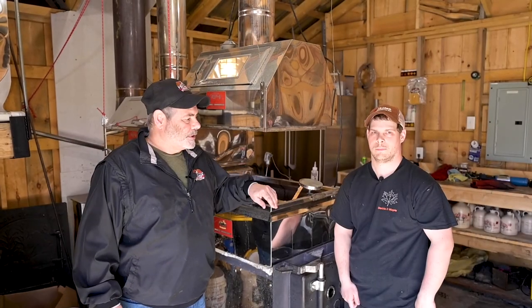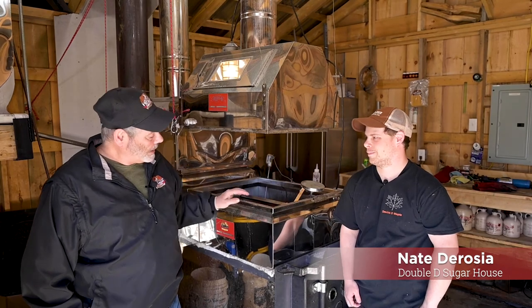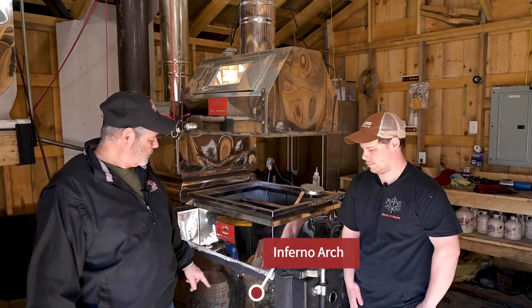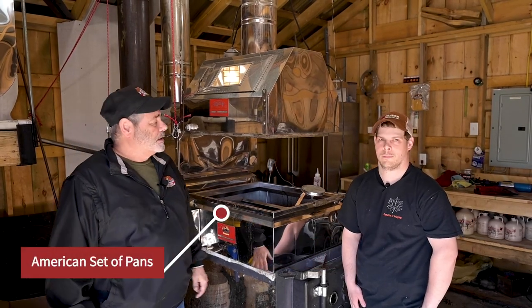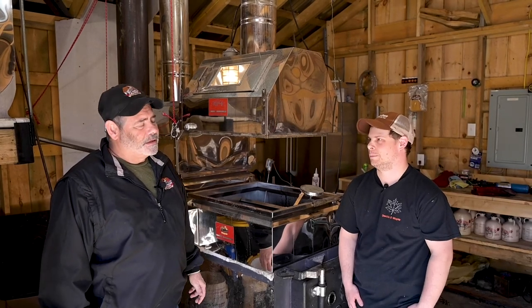I'm here with Nate DeRosa at Double D Sugarhouse. We're going to speak about his evaporator that he's using here. He's got an Inferno Arch, American set of pans, and he tops about 300 trees right now.